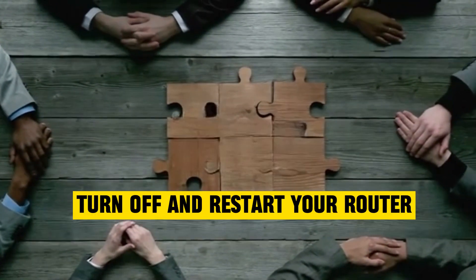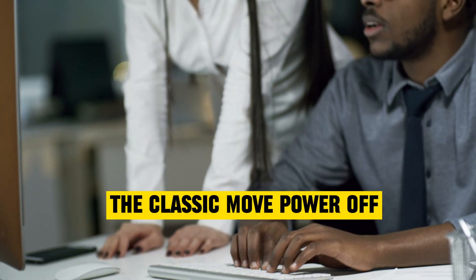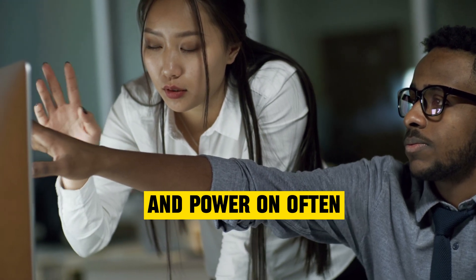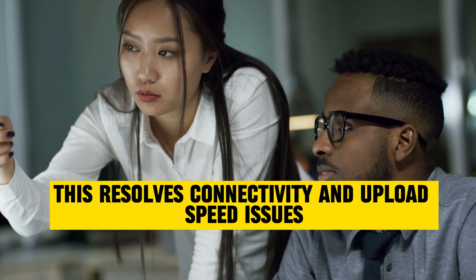Turn off and restart your router. The classic move: power off, wait 30 seconds, and power on. Often, this resolves connectivity and upload speed issues.